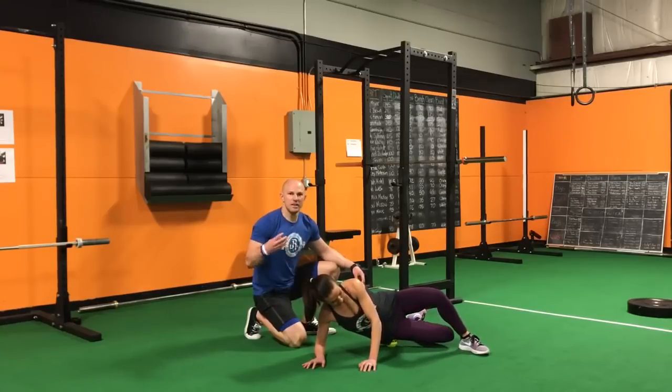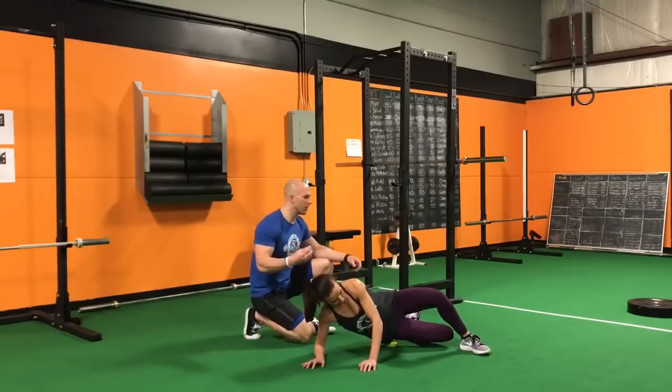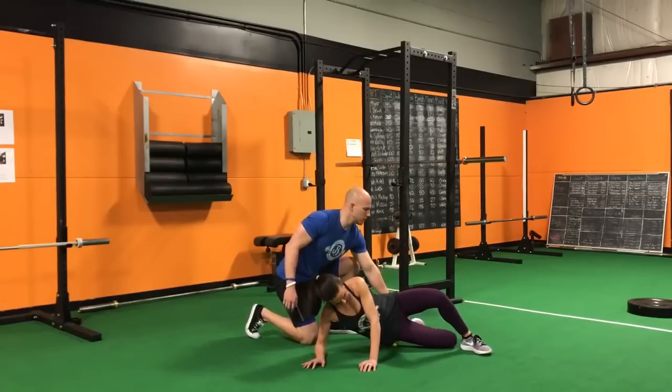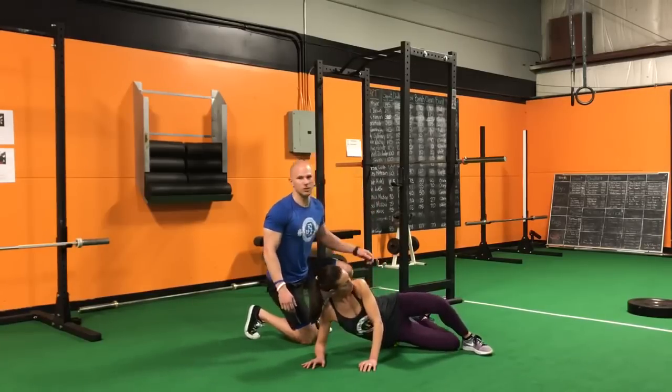Because there's a lot of different musculature down here, we can use two different positions to try to floss this nerve. From here, we can bring the knee down and start going into rotation — both internal and external. You can see she picks up the foot into external rotation of the hip, and then the foot comes back down toward the ground into internal rotation.